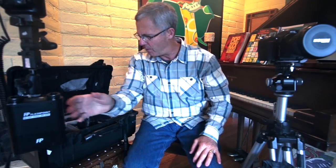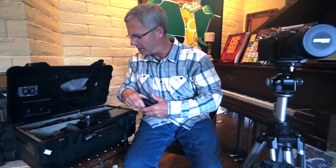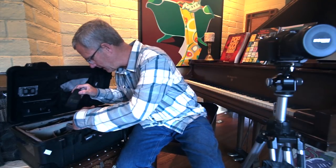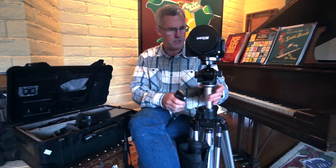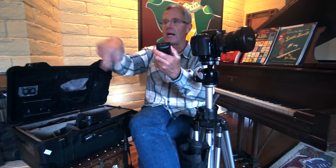One more thing we're going to need is the trigger. I've got the new trigger — the Flashpoint XT Pro. We have to have a trigger on our camera. I'm using this Godox system — the Flashpoint Godox system — and everything will talk to each other. I can remotely adjust my power on the camera, remotely adjust with the trigger, and remotely adjust all my lights.